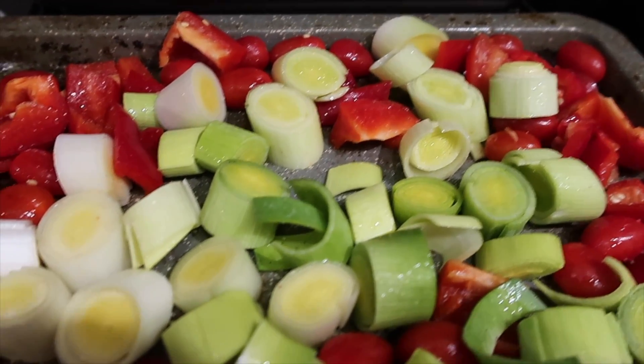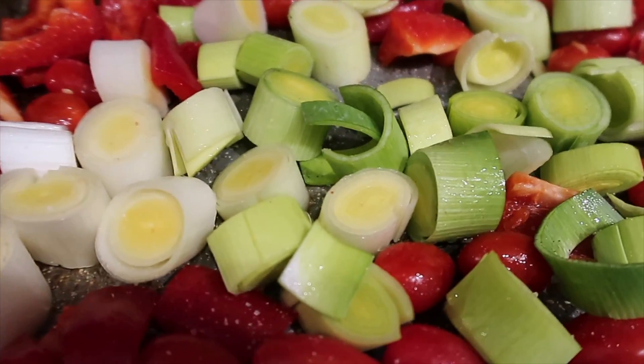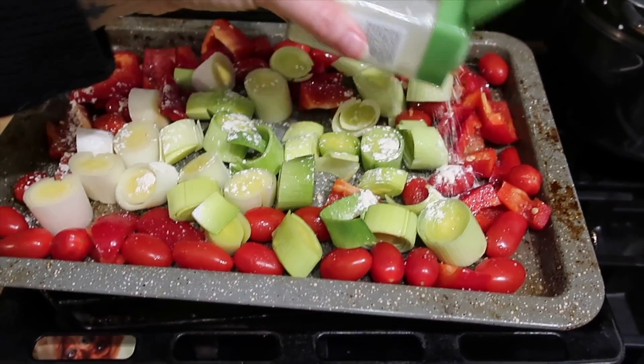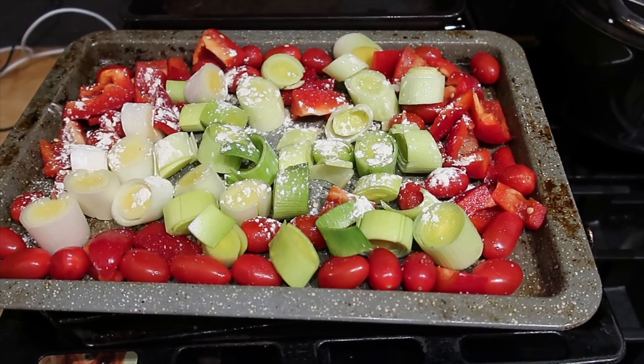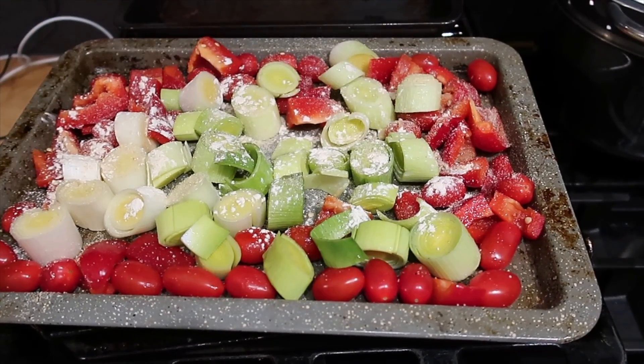We are just about to make some pasta for tonight. I've got some veg here that we've chopped up: peppers, tomatoes and leeks. I just sprinkled the vegetables with some garlic powder and some onion powder, then topped it with some salt and pepper and popped them in the oven. It took about 30 minutes for them to get really nice and soft and sticky and brown around the edges.